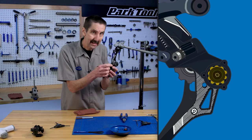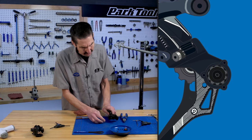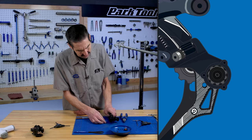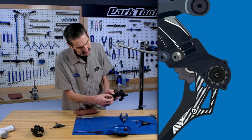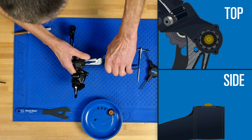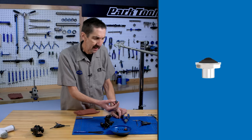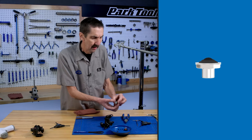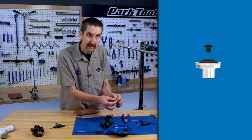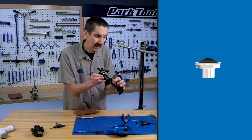The clutch pack — the piece inside of here — needs to come out. There are a couple of ways it can come out; sometimes you can tap it against a rubber mat to help pop it out. I like the lineman's pliers — I can grab the head of the bolt in this case. Clutch pack comes out. The bolt here goes into the pack itself, not into the body.